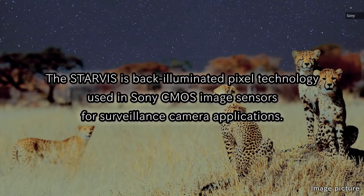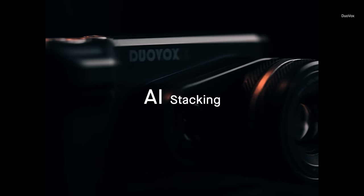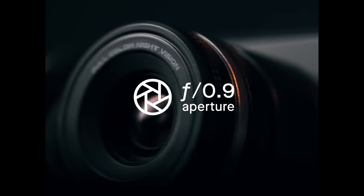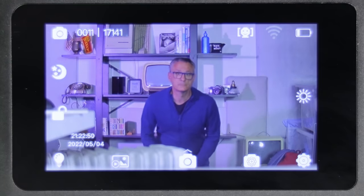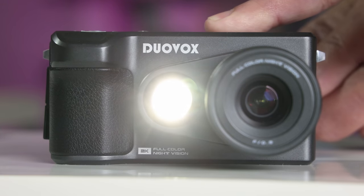It's important to bear in mind that this sensor is designed for security cameras, not image quality. DuoVox uses AI to get the best exposure and minimize noise, but it's essentially shoehorning an industrial part into a consumer product. The seven-element lens has a fast f/0.9 aperture, but an equivalent full-frame focal length of about 70mm, which is pretty long. The minimum focus distance is also very long — something like 15 to 20 feet — so it's not useful for shooting close objects.